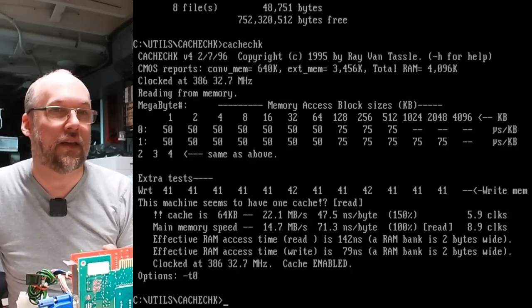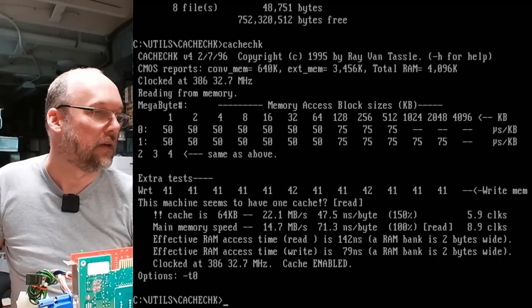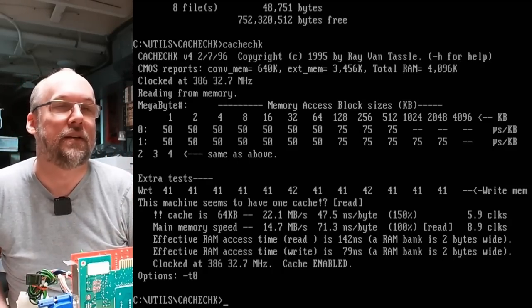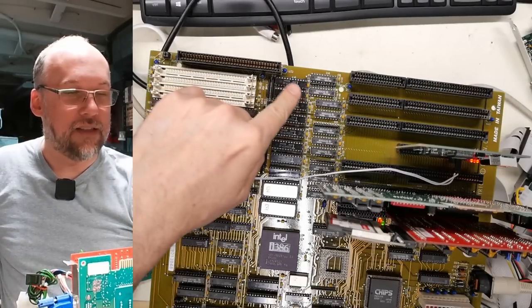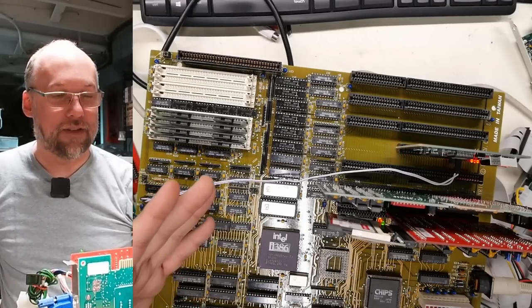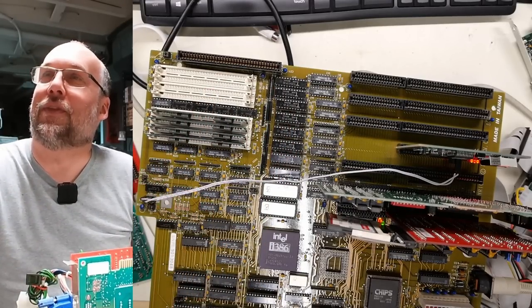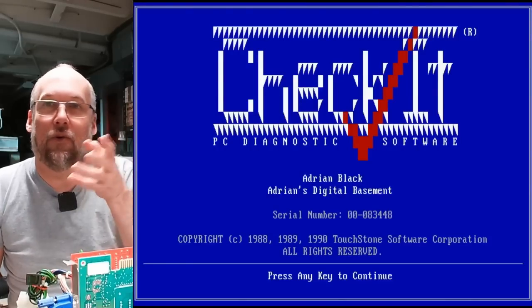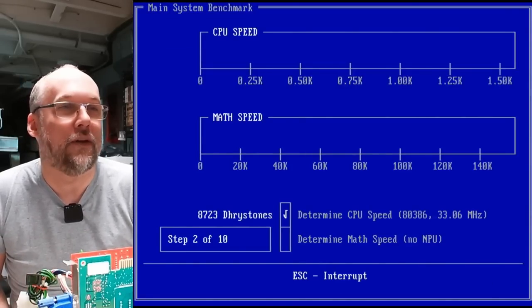You can see right there that the main memory is effectively running at 71 nanoseconds per byte. The access time of those 80 nanosecond modules is running at 71 ns — pretty fast. But with the cache RAM you're getting 47 nanoseconds per byte, so you're getting a big speed boost. This motherboard has those SRAM chips on both sides and I still don't know exactly what the difference is between the two sets, but whatever it is, it actually functions.